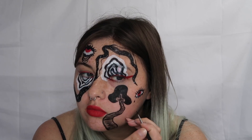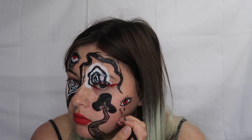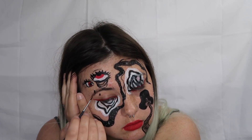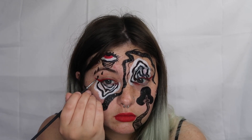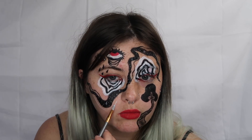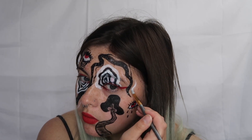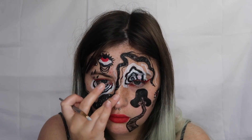Then I'm going in and creating some little tears underneath each of the eyes. I'm also adding some white squiggles along that main squiggle to tie some more details in there. I also went in with the white face paint and added a little nose highlight as well as some highlight on the lips to make them pop a little bit more.